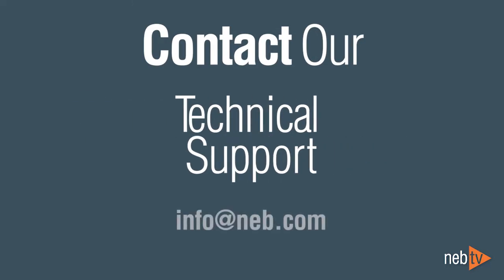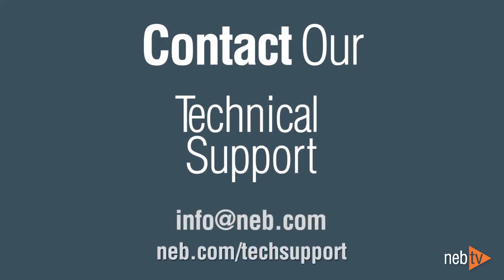If you have any questions, our scientists would be happy to help. Please contact us at info@NEB.com or online at NEB.com/techsupport.